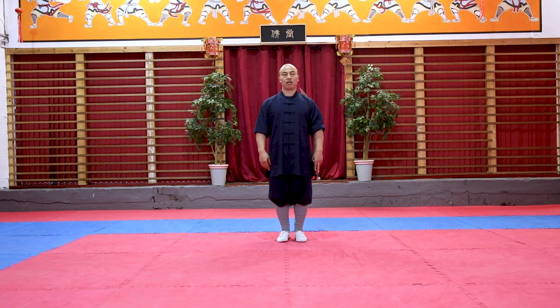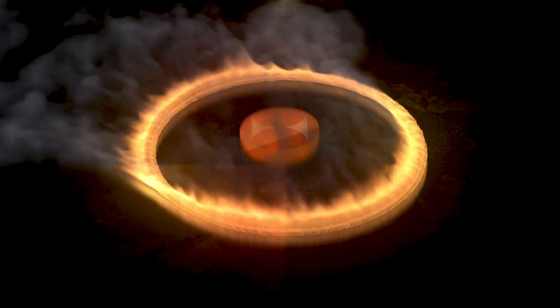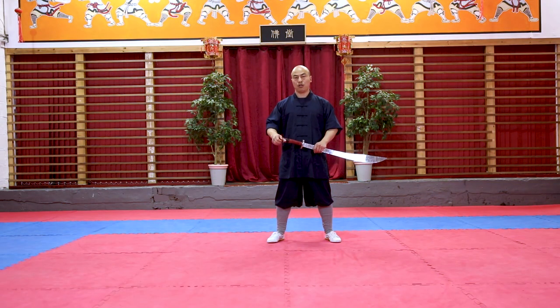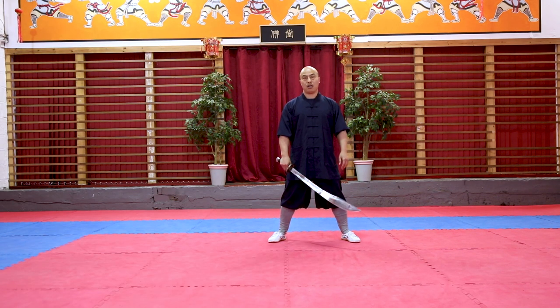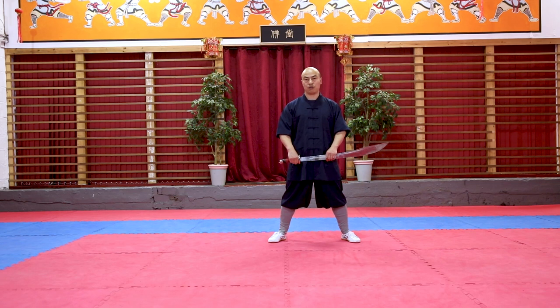Hi guys, so today I'm going to do a tutorial on Boa Suo. So let's get on with it straight away. I'm going to do it at a normal speed and then I'm going to break it down step by step to show you guys exactly how to do it.